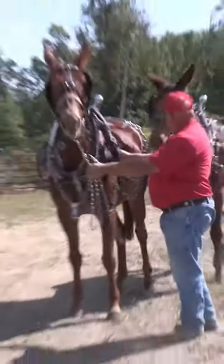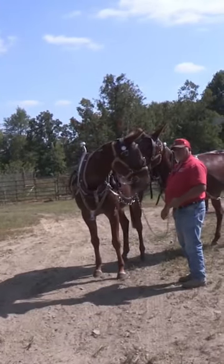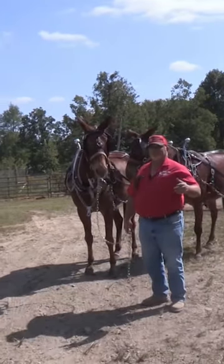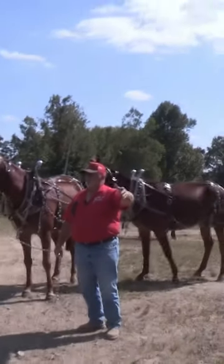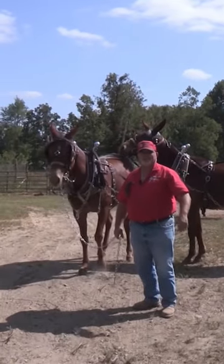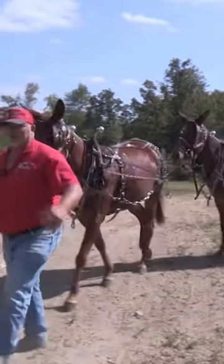She's pulling off this hame here, and she can't go but so far off the britching — like she couldn't step on her shoe. Years ago when you're hooking up six or eight and taking them out to the field to hook up to a disc, you can't travel back and forth to the barn eight times. So you just do them like this. I can put two more mules back there, however many I want to.